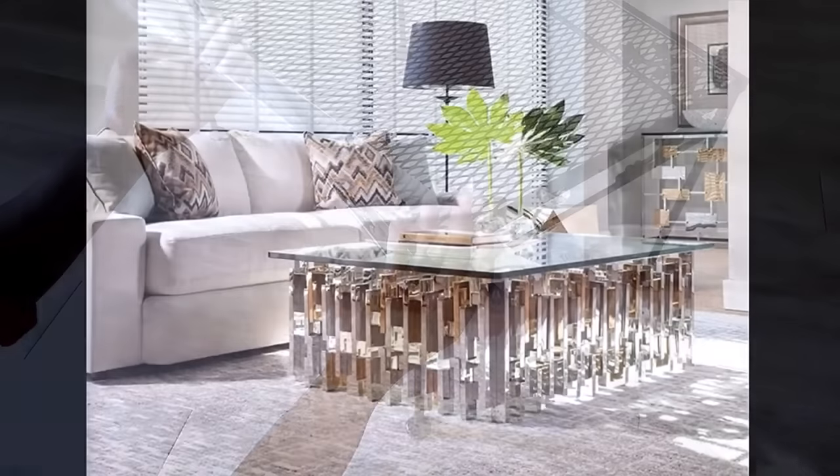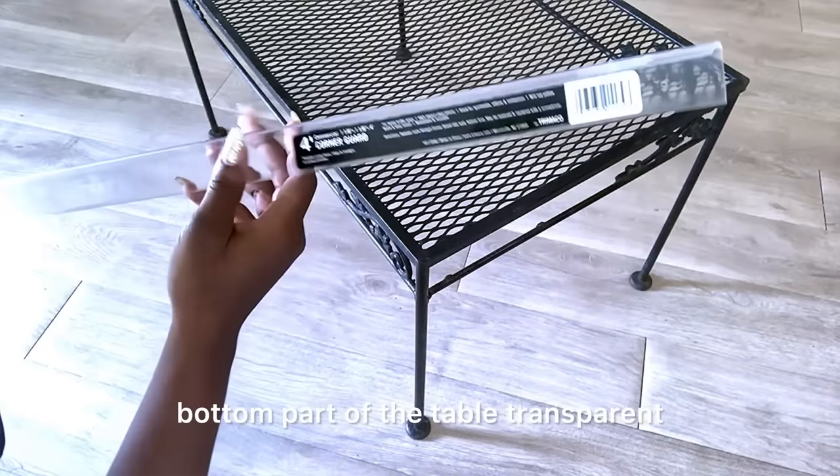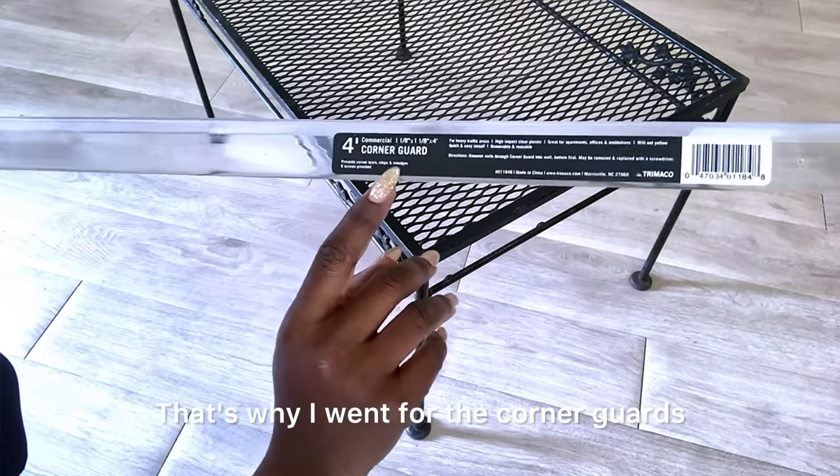This is a requested video. This is the picture that was sent to me — this table is sold for over four thousand dollars. The person who requested this DIY wanted something budget-friendly, so I thought about other ways to make the bottom part of the table transparent. That's why I went for the corner guards.